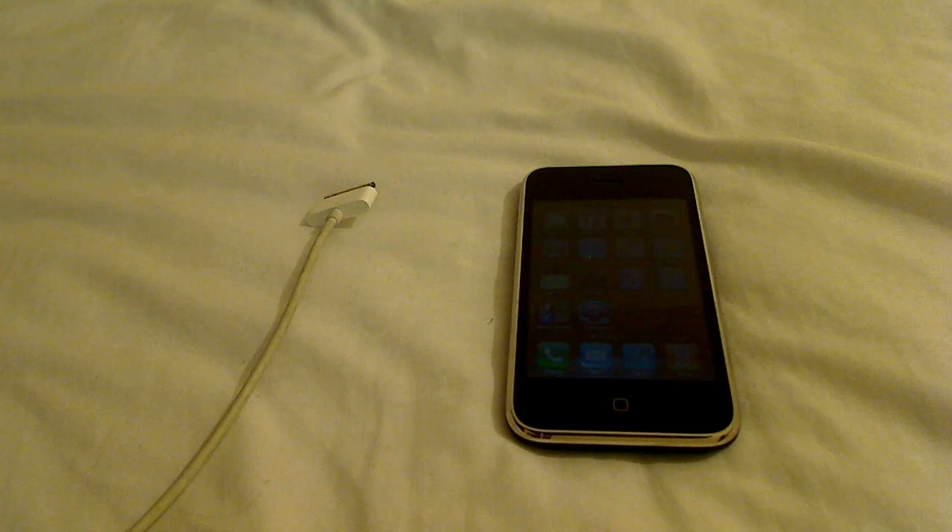Hi guys and welcome to another Windows tutorial. Today we're going to look at how to put the iPhone 3GS into recovery mode.